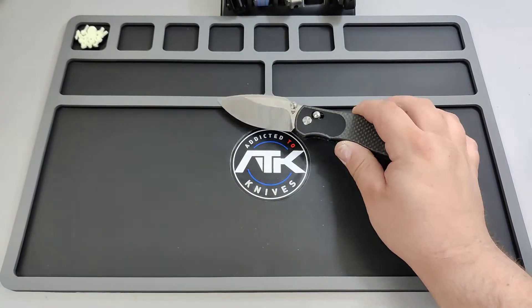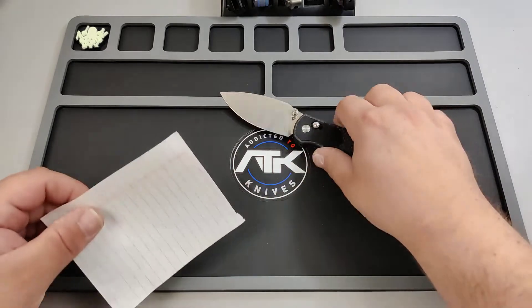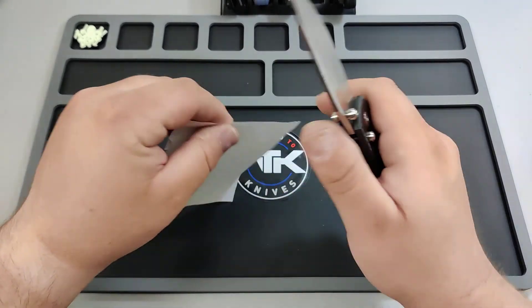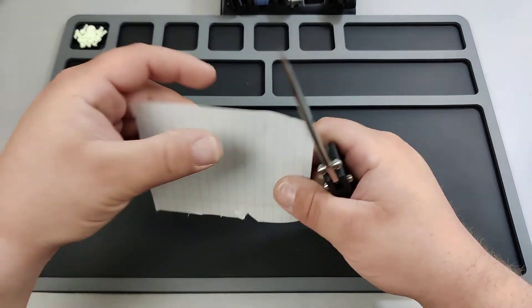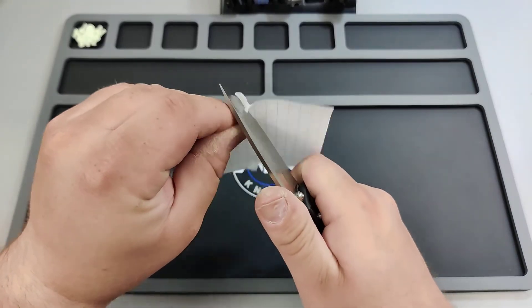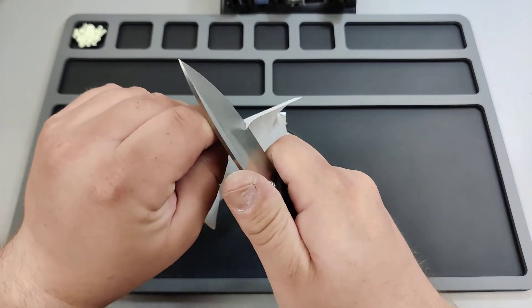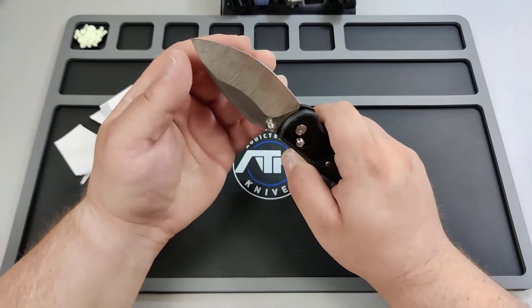Alright, it's just a good knife. Let me grab a small piece of paper and show you some cutting skills. Watch — I probably won't cut it — yeah see — there we go. That's the way I was holding it — it's got a good edge.